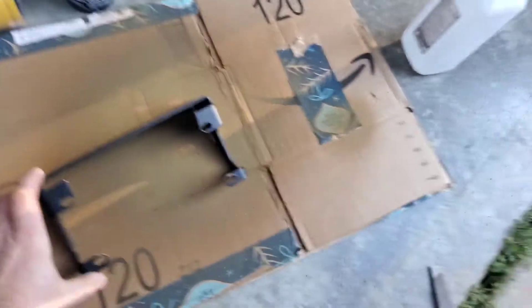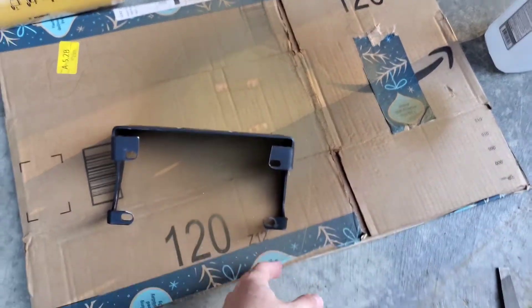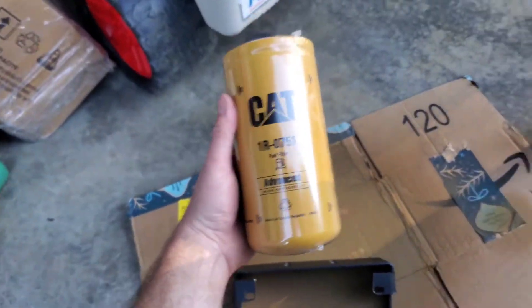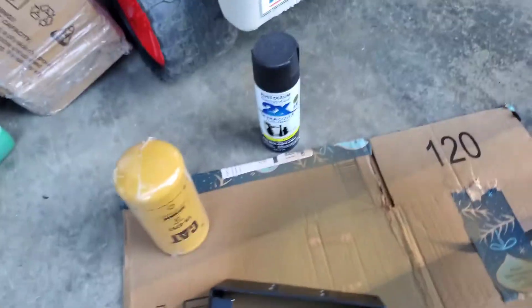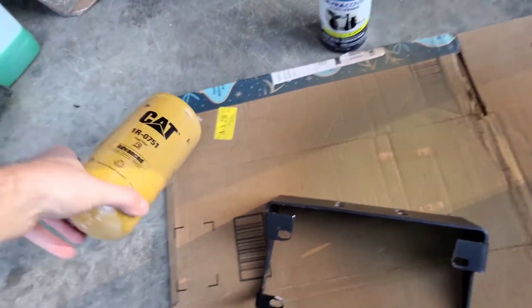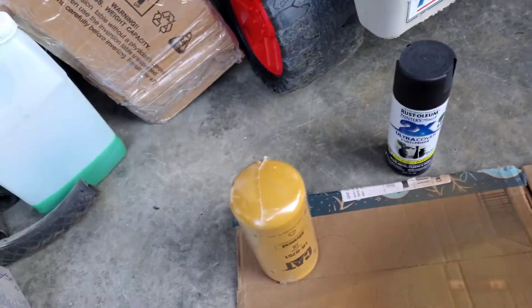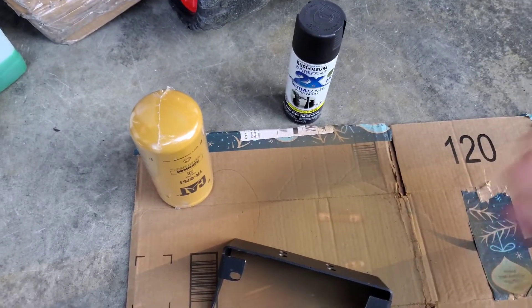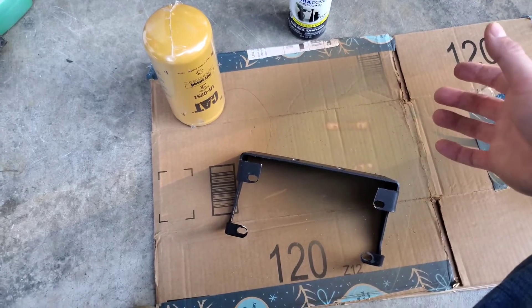I've got my Air Dog 2 filter mounting bracket off. I had to modify the filter bracket — shave off the corners and trim it down a little bit, been filing it to smooth it up so I can fit the better fuel filter on. It's a CAT 1R-0751, it's a true two-micron fuel filtration — not nominal. The Air Dog 2 filter it comes with is a nominal two-micron filter, which means it's letting by particles that are a lot bigger than that, which is something I don't want.